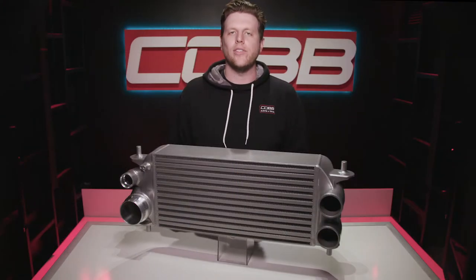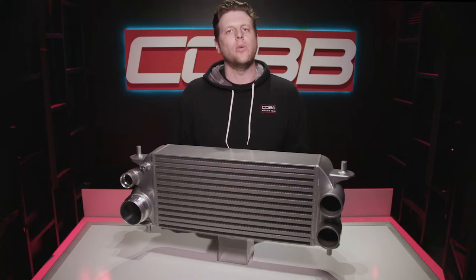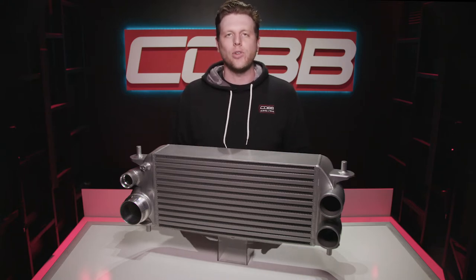But variety is the spice of life, right? And in the tuning world, there's rarely a single solution that's perfect for every single build. So I'm excited to introduce you to our stock location design and cover all the major details so you can decide which option is best for your truck.